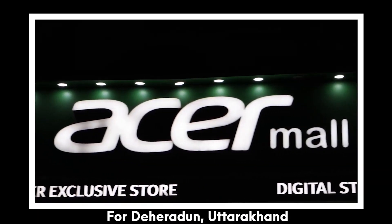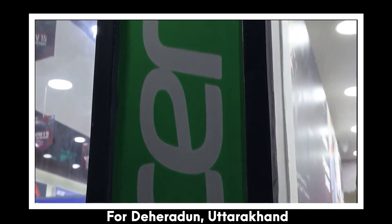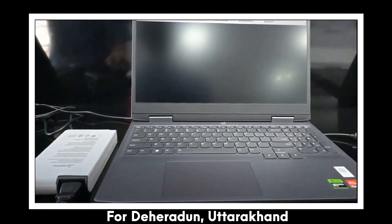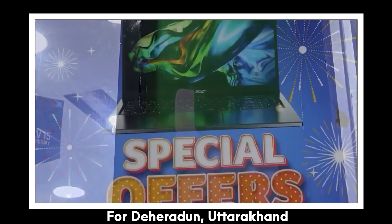This part is specifically for viewers from Dehradun, Uttarakhand. This laptop was provided to us by Digital Stores, one of the biggest laptop shops in Dehradun, where you can find laptops from a lot of brands. All the details are given below in the description box, so make sure to check it out.